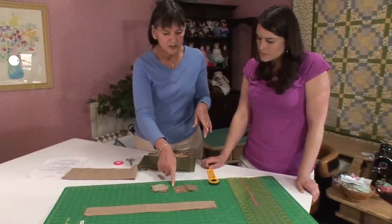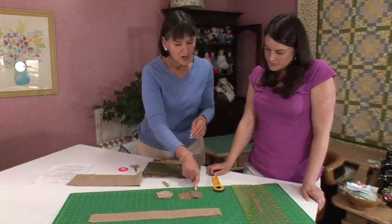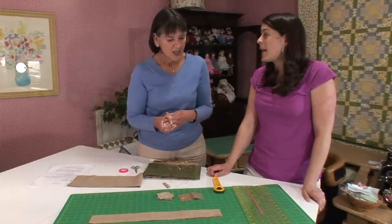Instead of cutting out each little square and sewing it to every other little square, we've saved all that time by using this technique, which is one of Auntie Mary's favorites. Abracadabra.